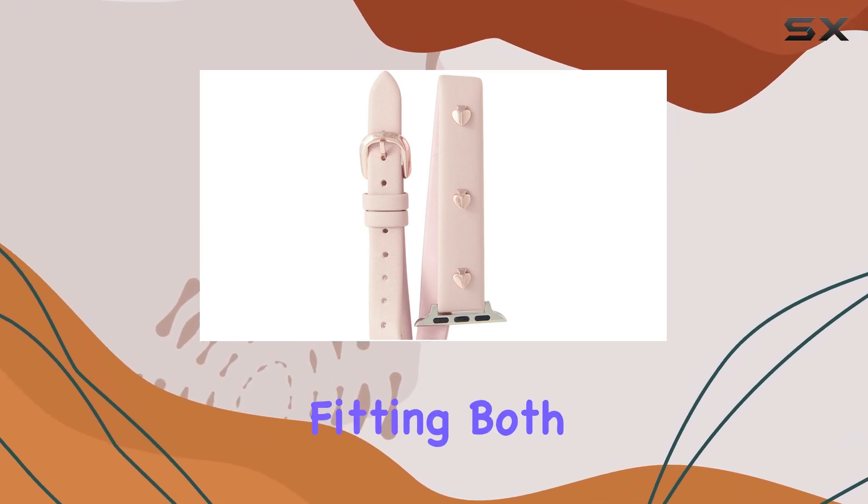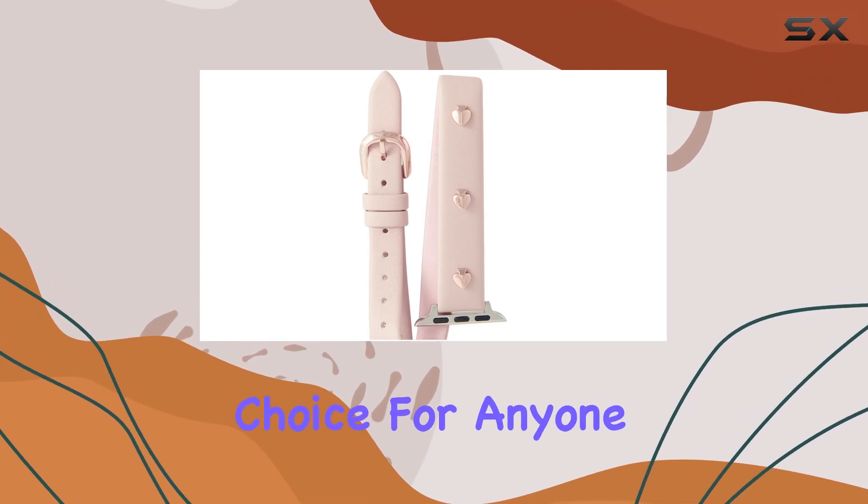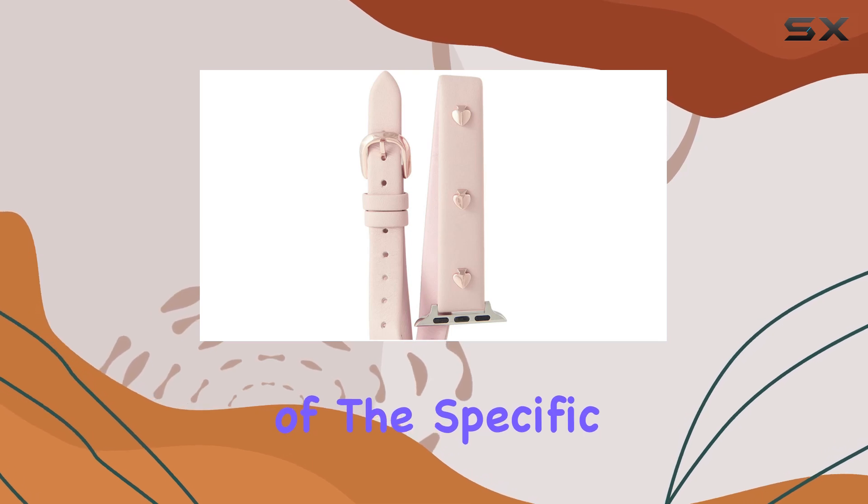In terms of compatibility, this band is designed to work seamlessly with all Apple Watch series mentioned earlier, fitting both 38mm and 40mm styles. This makes it a versatile choice for anyone with an Apple Watch, regardless of the specific model.